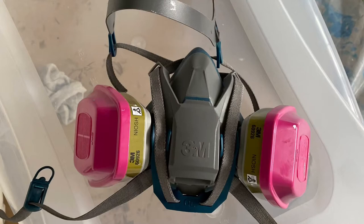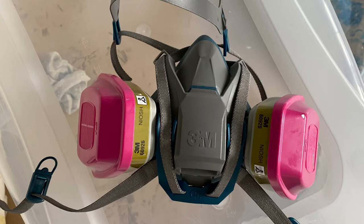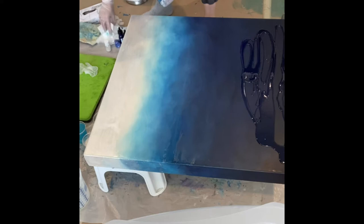And this is the most important part you will need: a respirator. Please, please use this — it's so important, I can't stress that enough. Please read all the safety precautions when you're using resin.